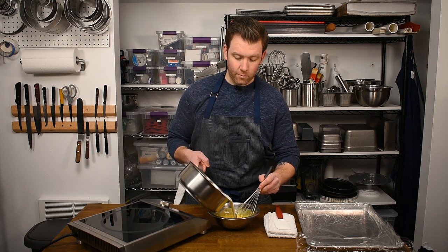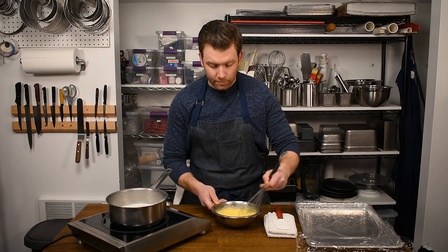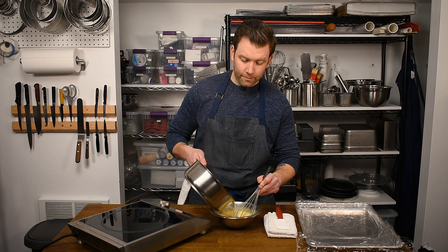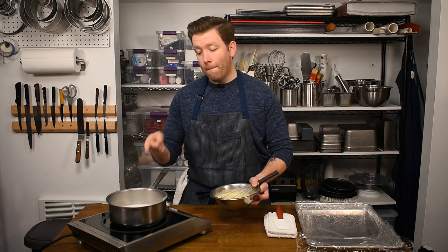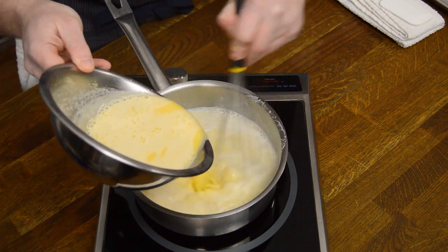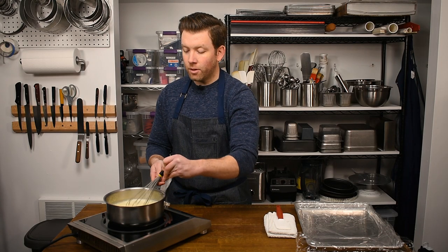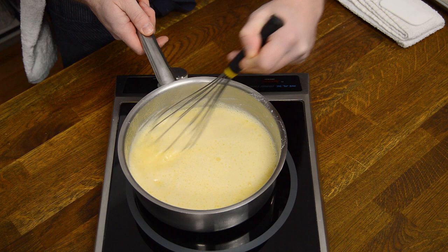Now it's time to temper. I'm going to pour a small amount of the hot liquid into my egg mixture and whisk that in, then do it a couple more times. The idea is to slowly warm up the eggs so we don't shock them and cook them too quickly. Two additions is just fine. Now we're going to pour this egg mixture back into our sauce pot while whisking. Once the eggs go back in, we're not going to stop whisking — make sure to work into the sides of the sauce pot, because that's where people usually forget and where scrambled eggs can form.